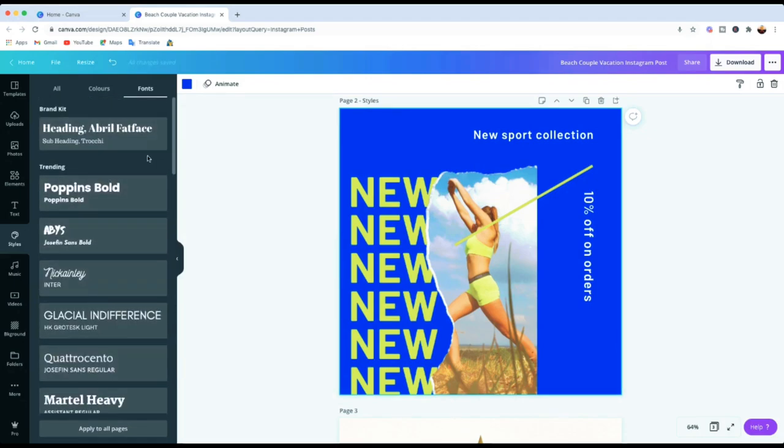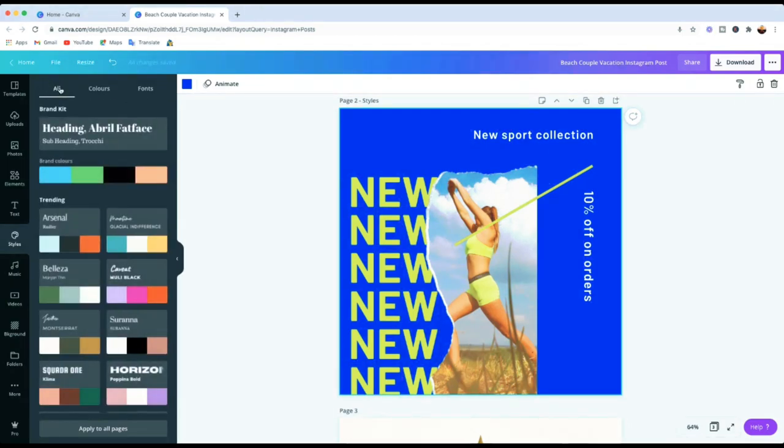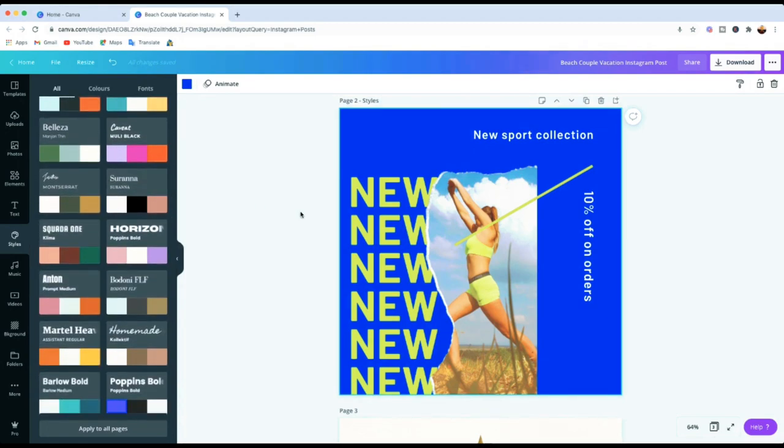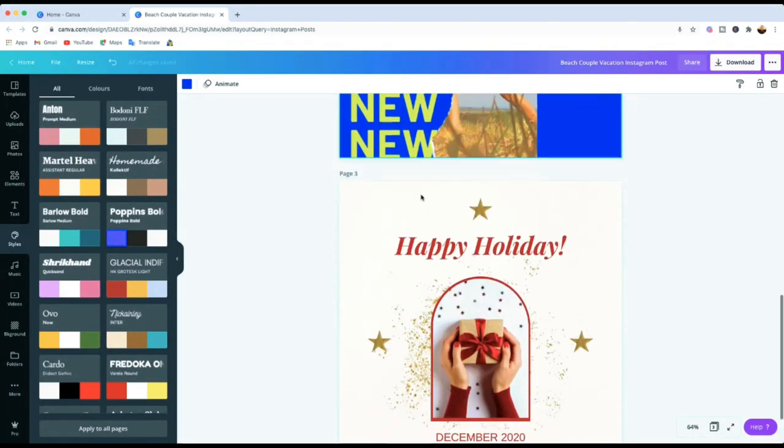You can go around and check which font you prefer. One thing to note — this is mainly for a free account. If you've got a Pro account, you'll find you're able to create a brand kit with all your own colors, fonts, and everything you want. I'll put a link below so you can check out the 30-day free Canva Pro trial. If you're using a free account, the brand kit section and trending styles won't be available, but you can try Pro for 30 days and see if you like it. It's a great option if you want more design capabilities.